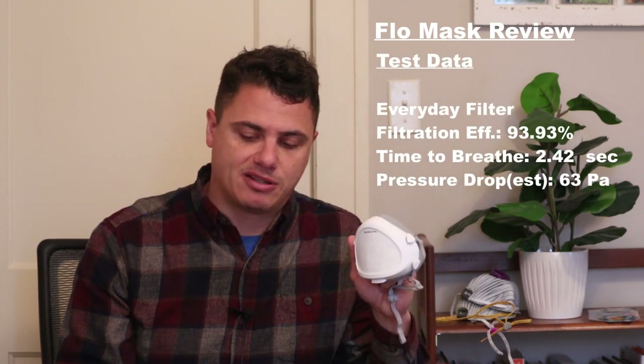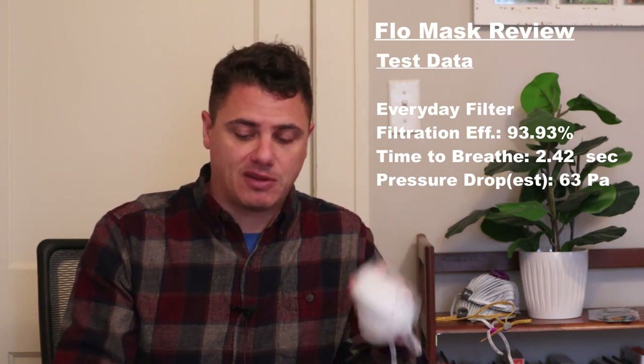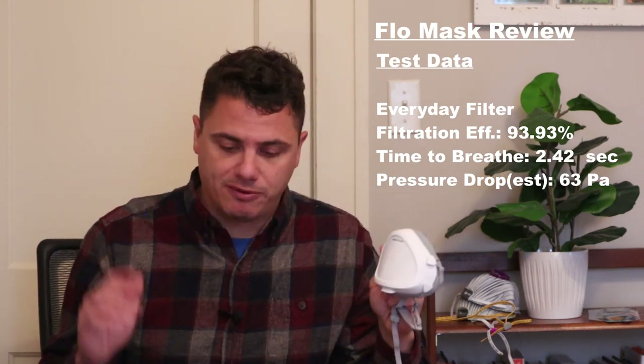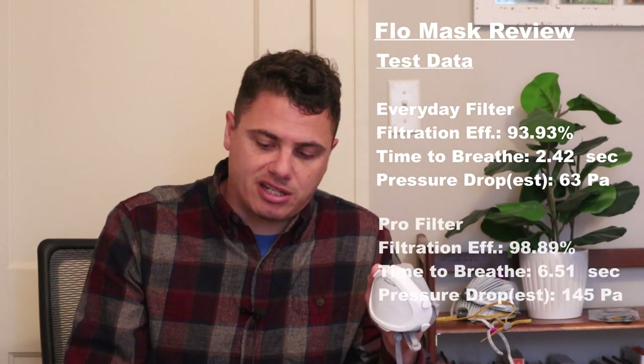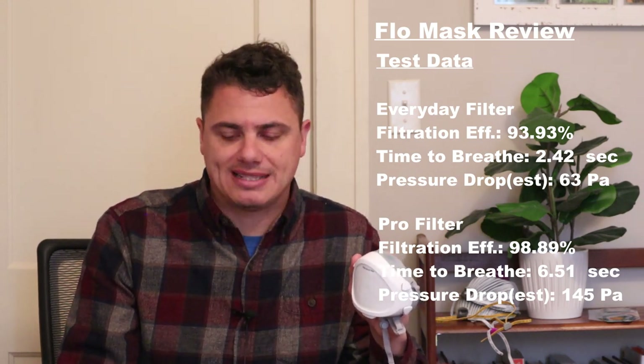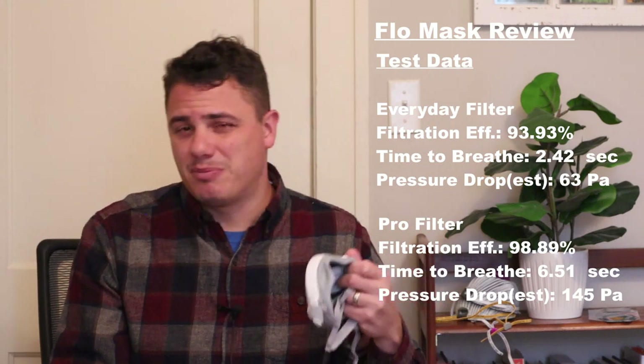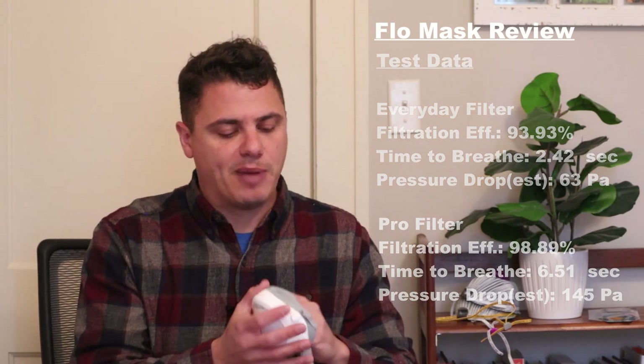In terms of performance, the Flow Mask comes with two different filters. The everyday filter came in at 93.93% filtration efficiency with a time-to-breathe of 2.42 seconds, about 62 pascals. The pro filter significantly increases protection, coming in at 98.89% with a time-to-breathe of 6.51 seconds, about 145 pascals. So the protection is there with the pro filter, but breathability suffers. If you want breathability, you have to sacrifice some protection — a bit of a bummer with the Flow Mask.